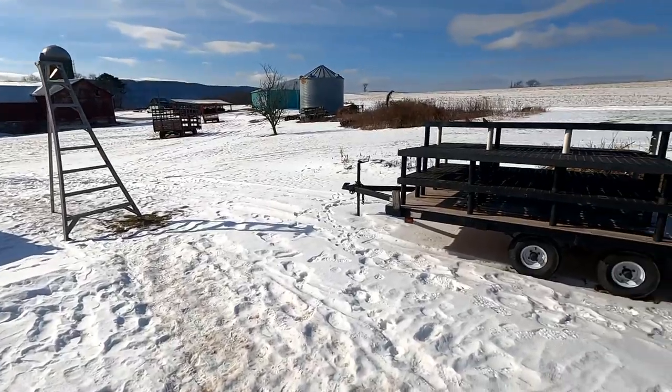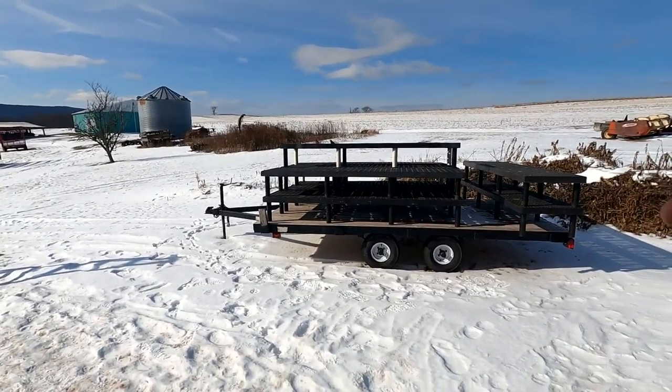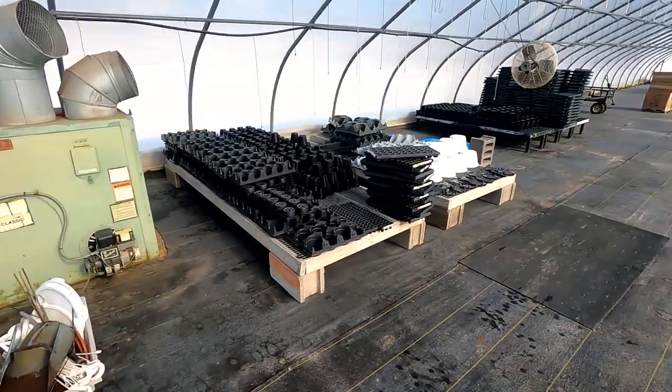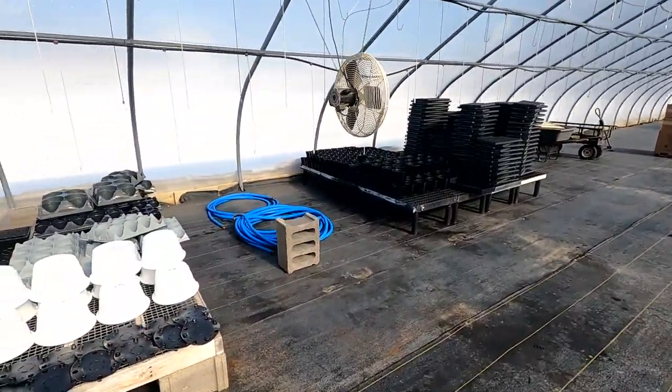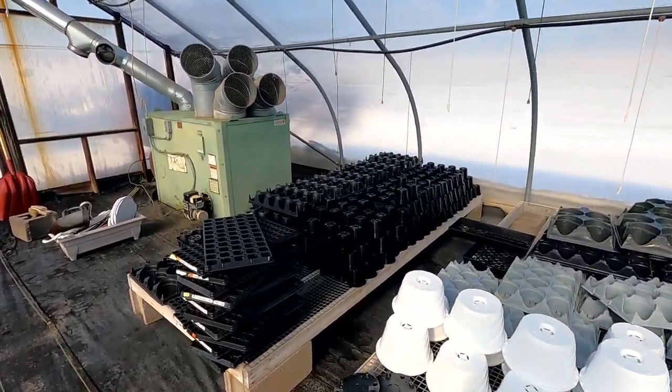Now that we got that plastic strung out and drying, we're going to sanitize these tables. That's the last thing we have to sanitize for the season basically, and we're going to put them in here, stack them with these other ones — and this is everything that we got sanitized earlier that you've seen in my previous videos.